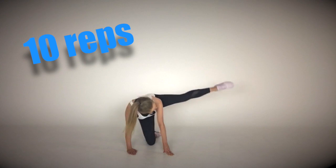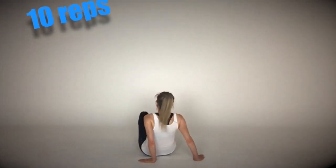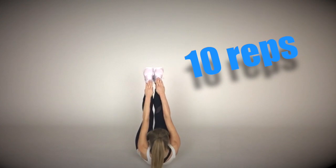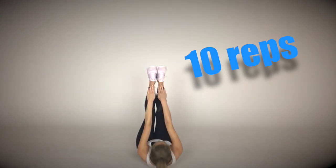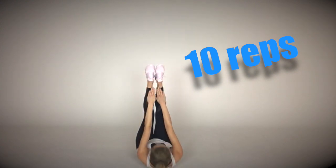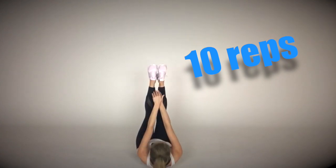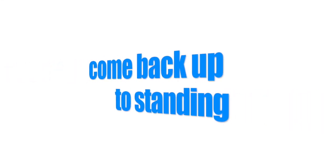Now come down onto your back and extend the legs up straight. We're going to do this one slowly — fingertips reaching towards your toes, 10 reps. Reach up as high as you can. You'll feel this just underneath the rib cage because we're working the upper half of the rectus abdominis, the long muscle that runs down the front of the tummy.